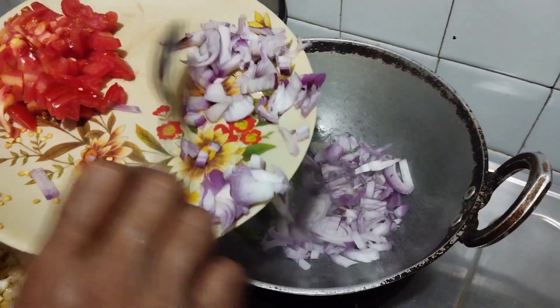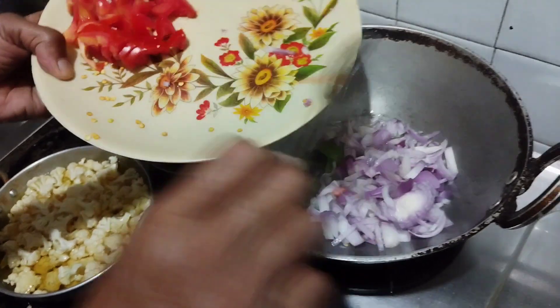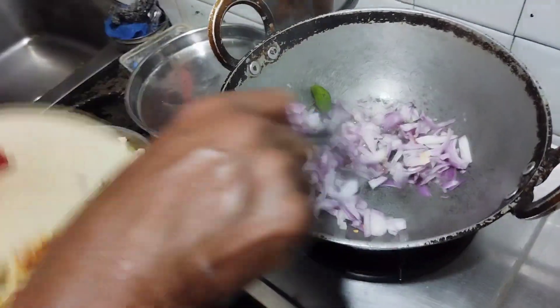When you fry it, you will fry it. I'm going to fry it.